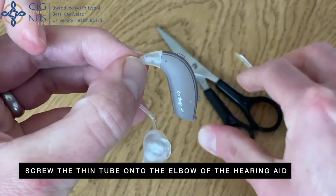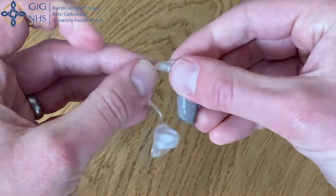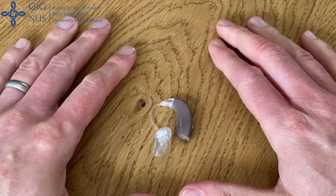You can cut the needle from the ear mould. Roll the tubing from the ear mould.